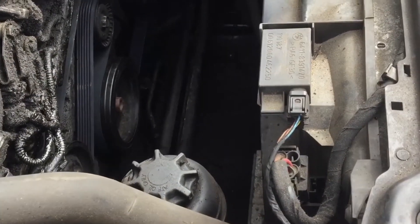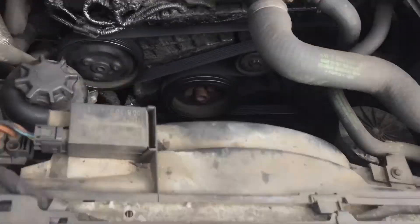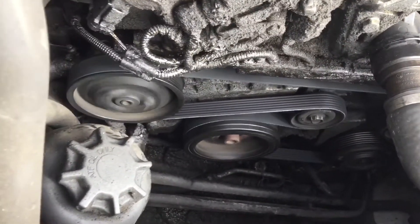Just release that tensioner up, make sure everything looks okay — there she goes, running like a dream.